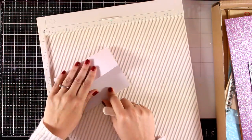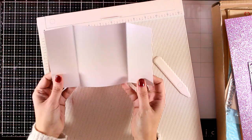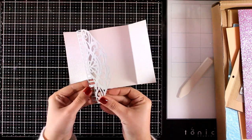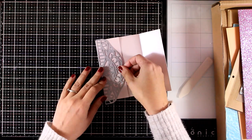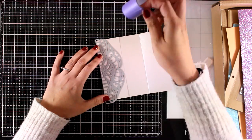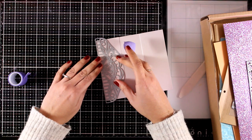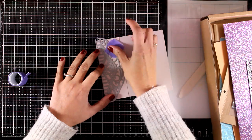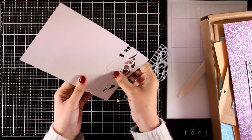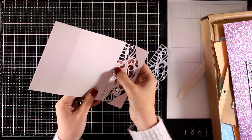I have a piece of the pearlescent cardstock from the kit - the one called Burly Blush - and I'm going to create a gatefold card. The piece I have here is five and a half by eight and a half, and you need to score at two and one eighth on both sides so you get a lovely gatefold card. I'm going for a very elegant looking card, perfect for a wedding. I'm using this beautiful die to create a lovely lace on both flaps, securing it with purple tape before running it through my die cutting machine.